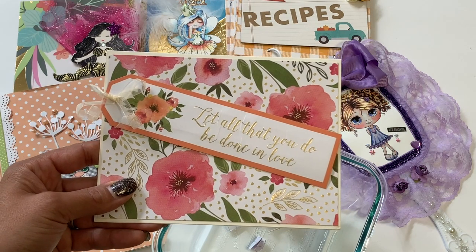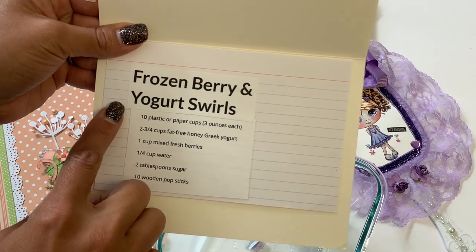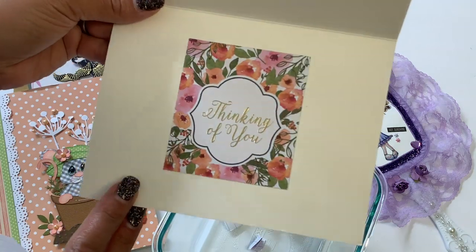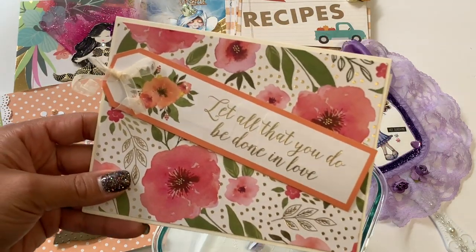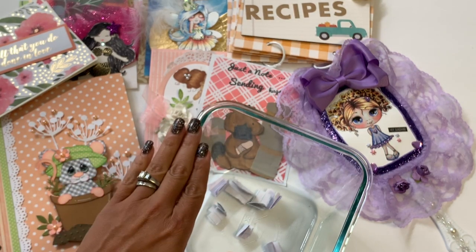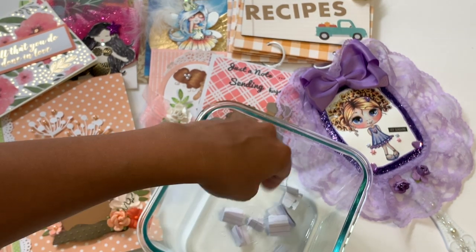Let me share the card that Patina sent. It says 'Let all that you do be done in love' — it's a beautiful card. On the inside is her recipe: a 'Frozen Berry and Yogurt Swirl' — it looks amazing, so we'll definitely be giving it a try. She has the directions on the back and it says 'Thinking of you.' Thank you so much, Patina — we can't wait to try that! I've gone ahead and put everybody's name on a little piece of paper to draw the winner.